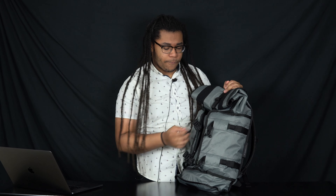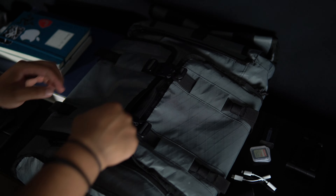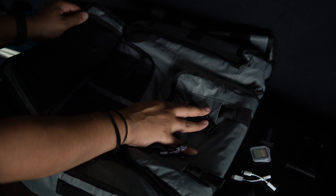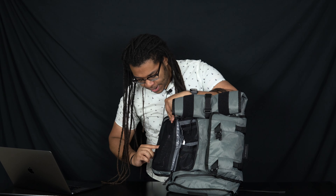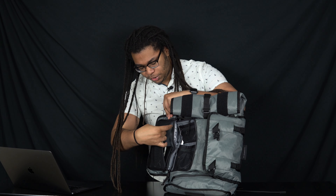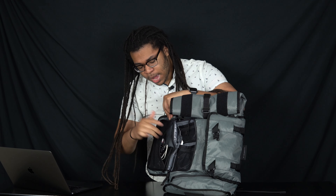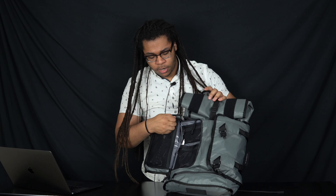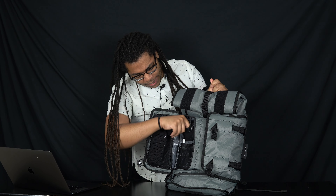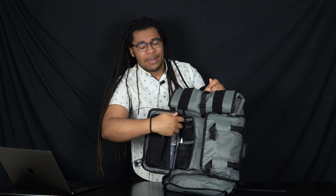The external organization is, I think, the best part of this bag for me — it's just super well thought out. Let me show you what I've got here; this is pretty close to what I normally carry. I've got a small phone tripod, a mask in this vertical mesh pocket that has a bit of stretch to it. I've also got a portable charger in here. In another pocket I have some SD cards and an extra camera battery.